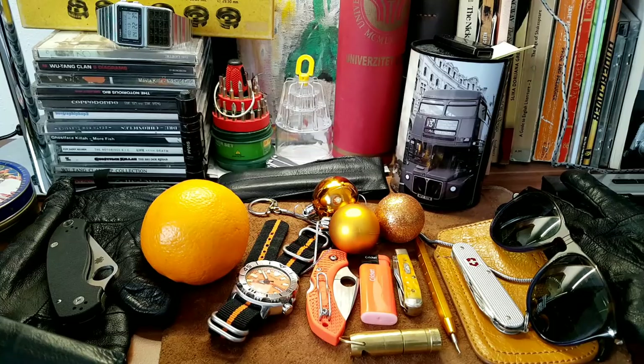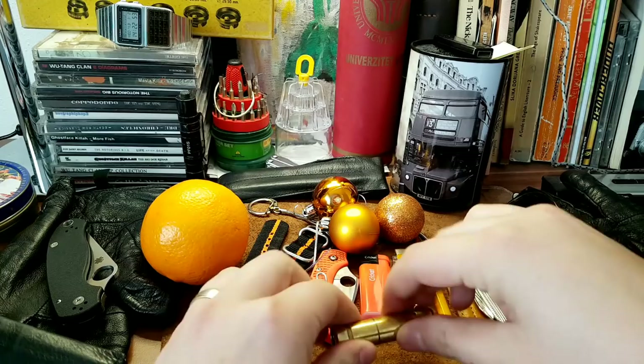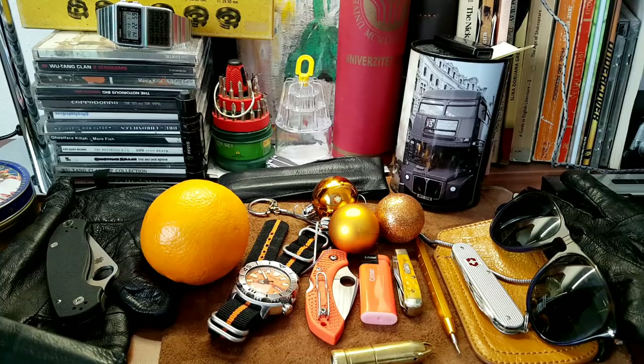Hey, what's going on guys, welcome to another EDC update. EDC stands for everyday carry — the items we carry every day on a day-to-day basis in our pockets, with an aspect of preparedness. We carry flashlights and stuff like that, so it's preparedness in mind, and just not to be a sheep if something happens, or if you need to cut something, unscrew something, whatnot.